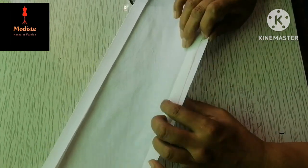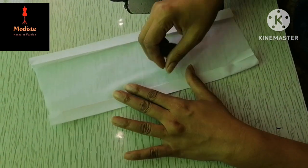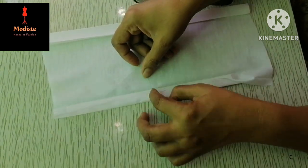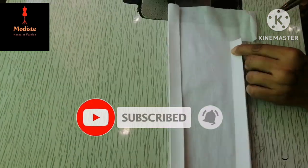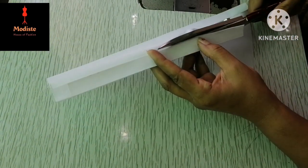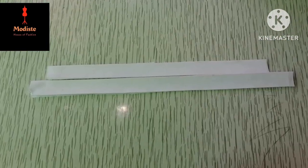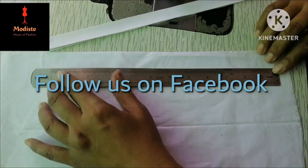Now we have placed the clothing on the floor with the crease. Now we will cut the pieces. The portion is equal — the half portion will be cut from 1.5 inches. The same portion will be cut from 1.5 inches in this section as well.